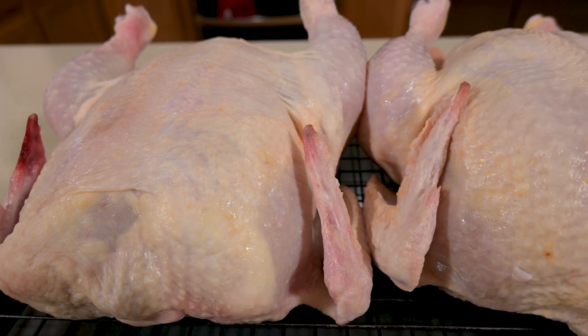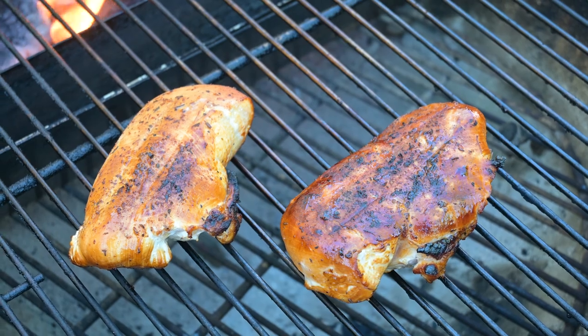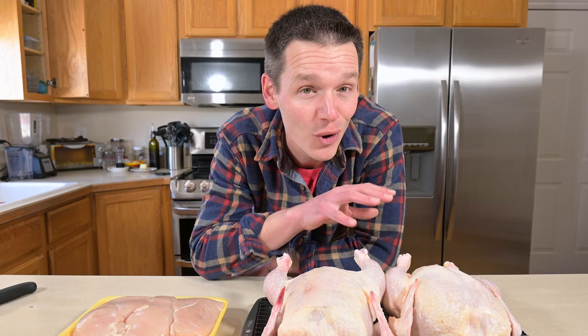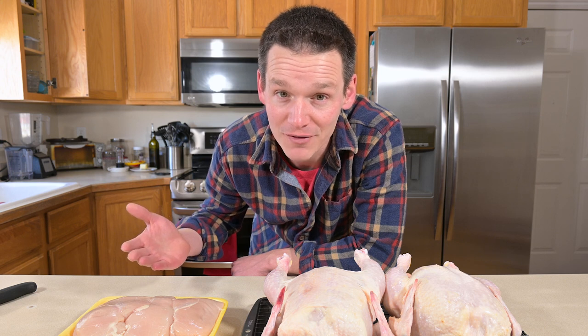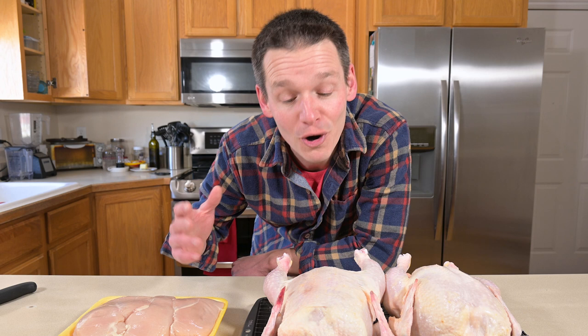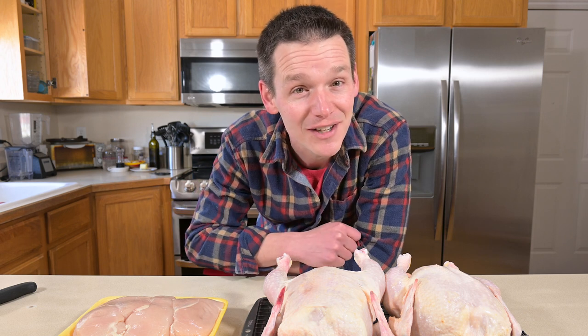I've been feeling the pinch of rising prices at the grocery store, and that's why I like to buy whole chicken — it saves me a ton of money. I bought these two whole chickens for only $12 and these three chicken breasts for $12. That means buying whole is like buying the breasts plus a little bit more and getting the rest for free. So I'm going to show you how to break down these cuts, and it's super easy to do.